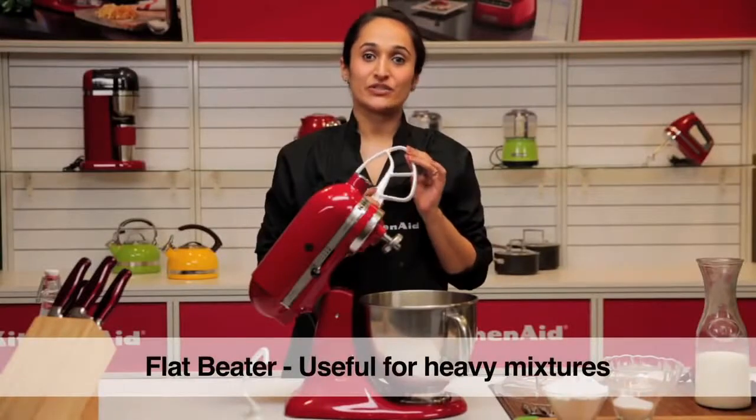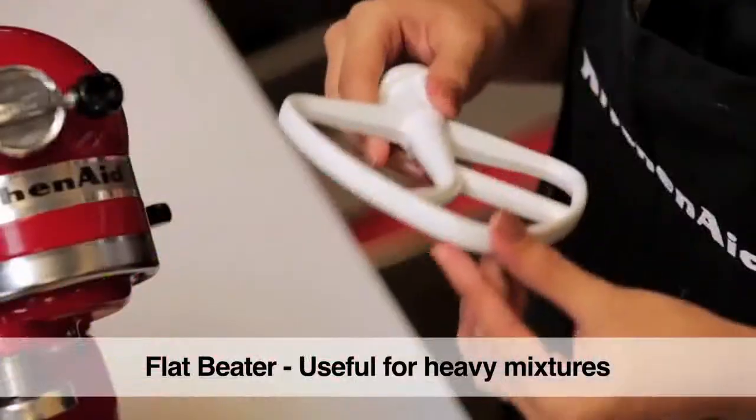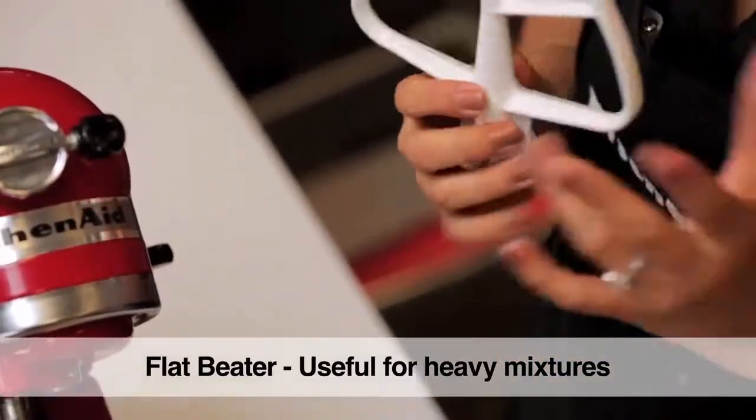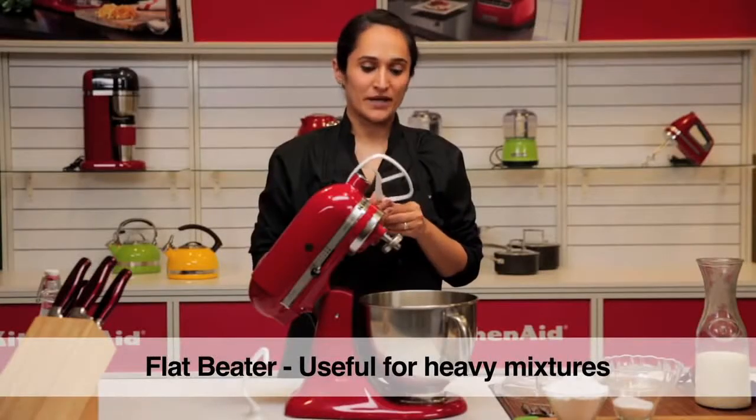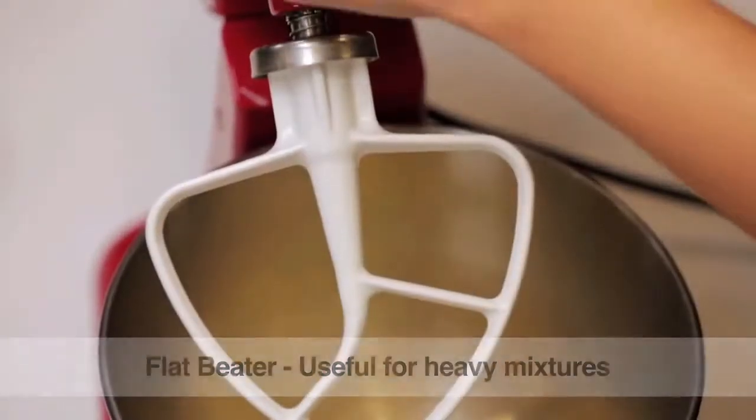The flat beater is great for any recipe that calls for creaming of butter and sugar, whether it's frosting, pie doughs, cookie doughs, etc. It's also great for making a pasta dough. I'm using it now to make a quick cupcake frosting, a buttercream.